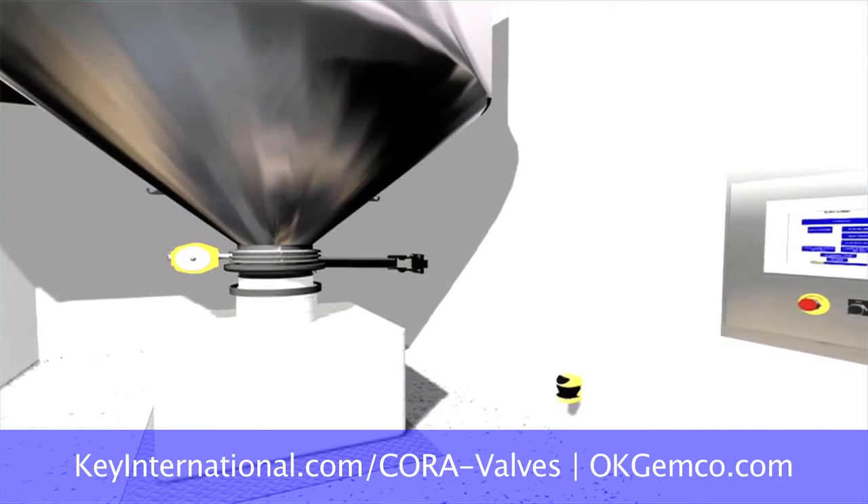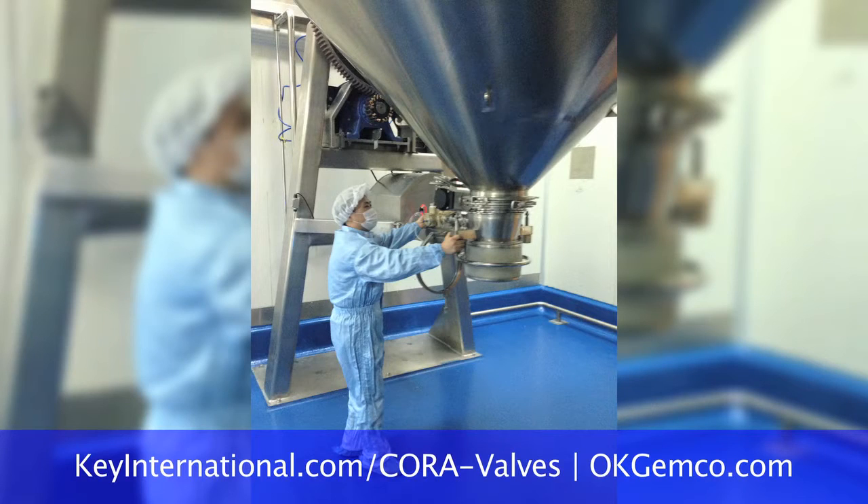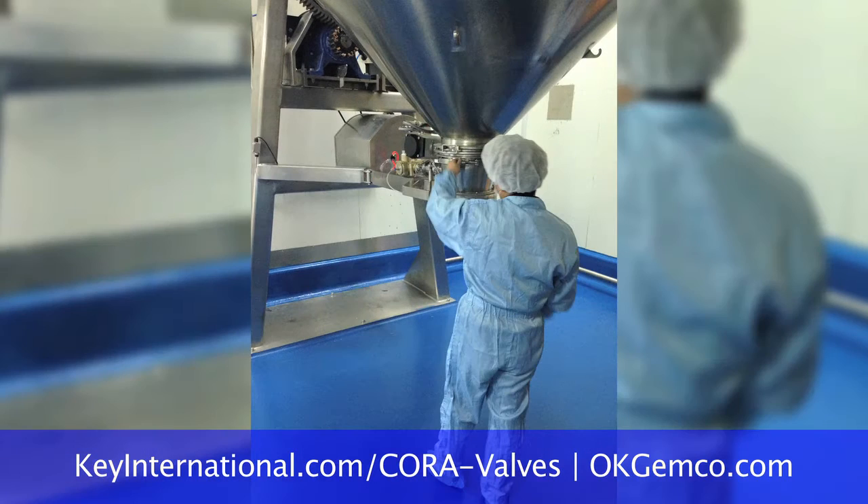You can do the same thing with FIBCs. Take the inlet neck of an FIBC, put it into the same farm arm, inflate the farm arm, and you get a contained, dust-tight discharge from the blender of your finished product into the FIBC.